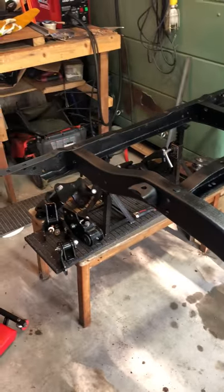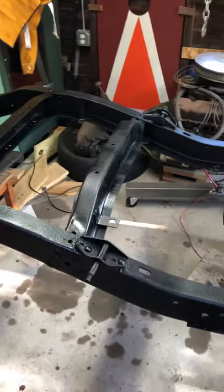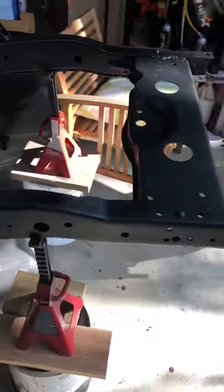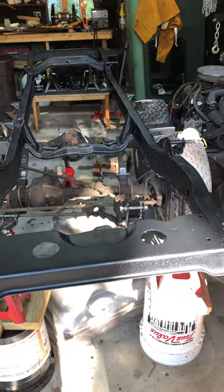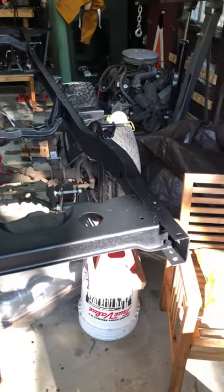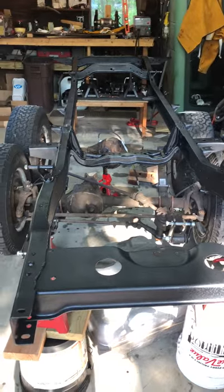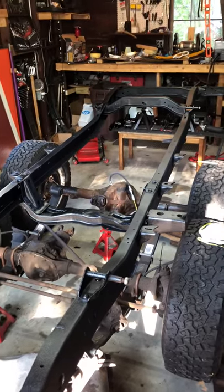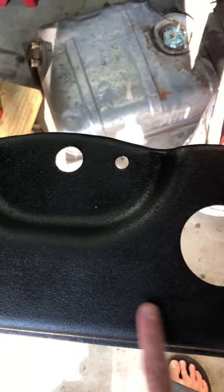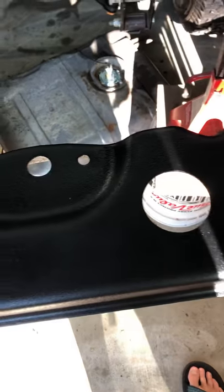After doing the CoraSeal on the entire frame, we put a coat of VHT chassis and roll bar paint on. I'm thinking I'm going to do three coats, mostly because I'm overly cautious, but living in New England — even though my plan is not to expose this to a lot of salt — an extra coat of paint when it only costs 20 or 30 bucks is a worthy investment. So this is where we are now: CoraSeal and one coat of VHT.